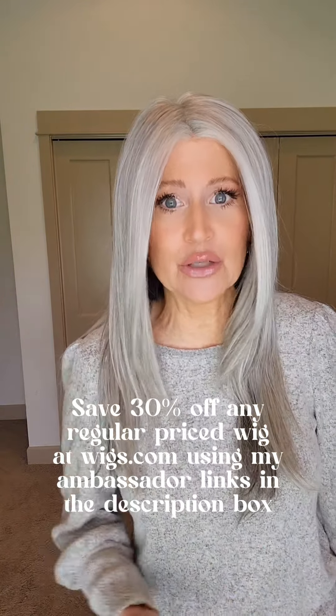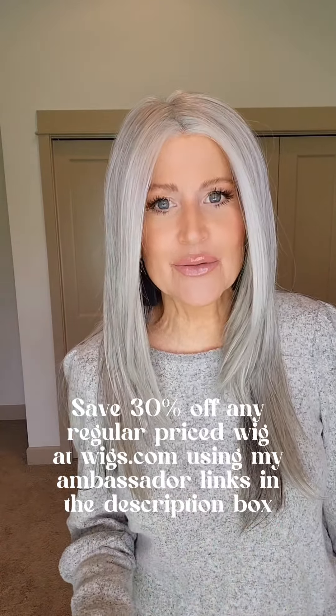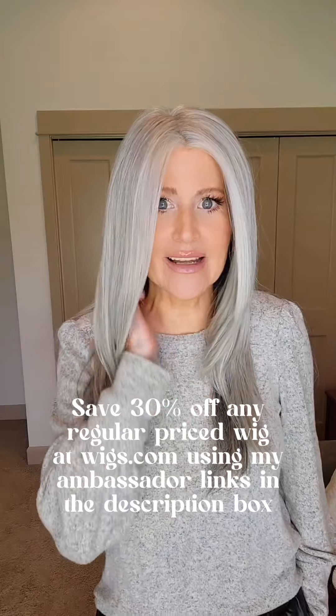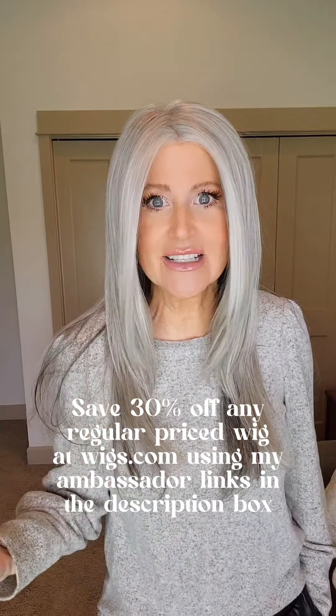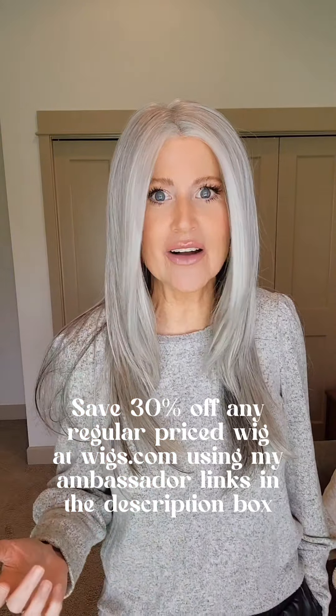I also want to give a shout-out to wigs.com because they send me these wigs so I can do wig reviews for you, showing all the different colors and styles. As an ambassador for them, they also let me offer you a 30% discount on any regular-priced wig on their website — including Scene Stealer. Just use the discount codes in the description box of each of my videos. Thank you all so much for being here with me today. I appreciate you — have a wonderful day!